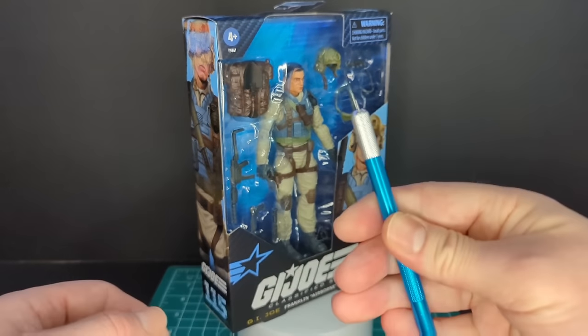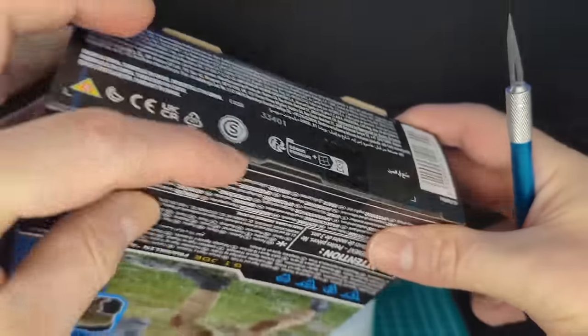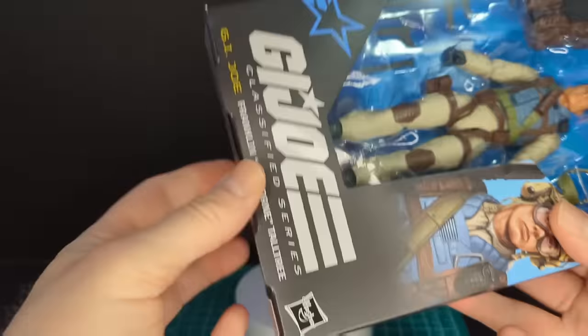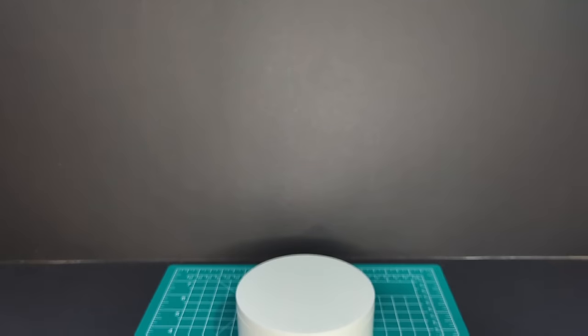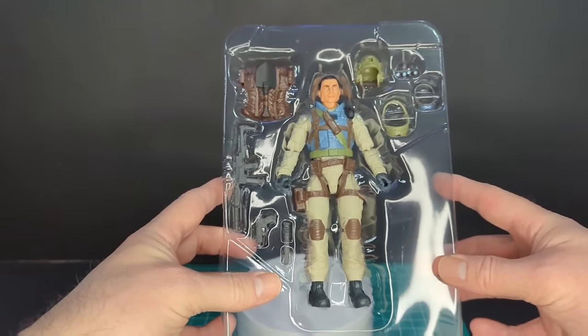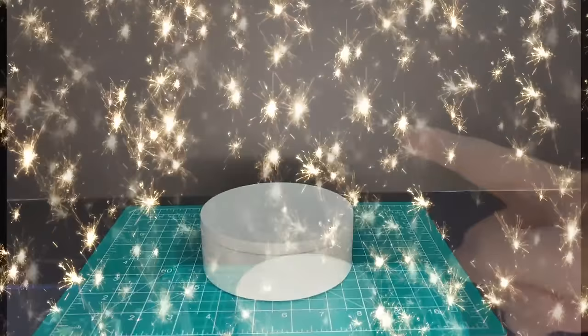I have my trusty backup scalpel here. Let's go ahead and open up Airborne and take a look. Here's a quick shot of Airborne in the plastic. Let's go ahead and take the figure and all the accessories out of the packaging.